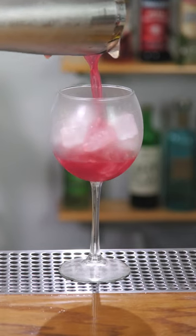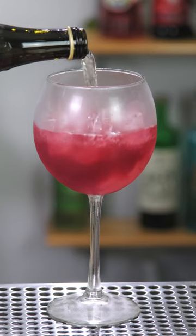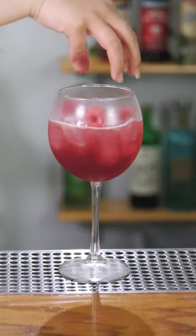Strain into a chilled wine glass with ice and top with champagne. Finally, garnish with fresh raspberries. And that is the False Alarm.